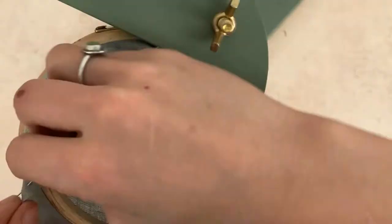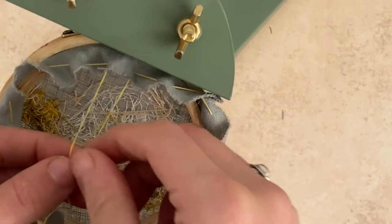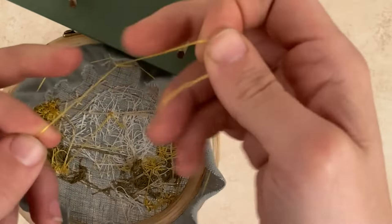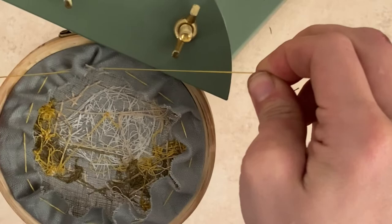To back the hoop, start at the hardware and do a running stitch around the extra fabric you've left around the hoop, starting on the inside of the fabric and ending on the inside so you can tie them together. Once you've done the running stitch all the way around, cinch it tight, do a double knot, and trim the excess floss. And you're done! Your hoop is ready to display. Great job!